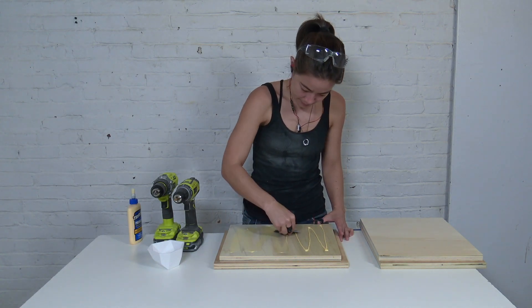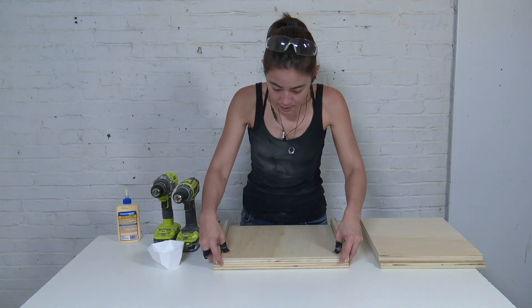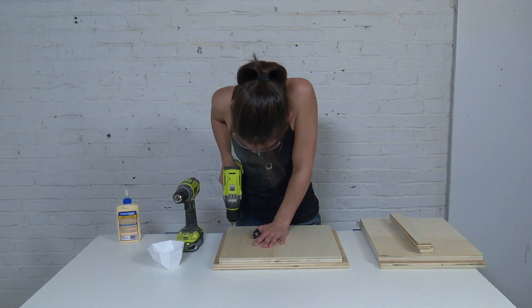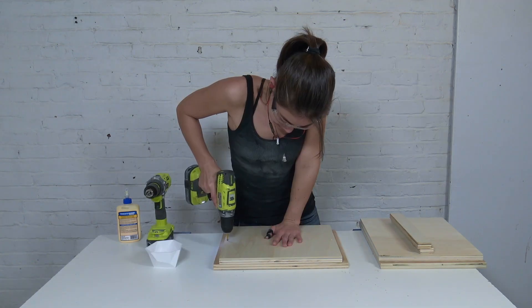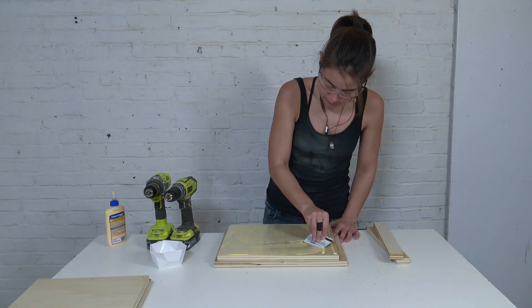I glued the inset pieces to the bottom of the box and used two scrap pieces of plywood as spacers on the sides. I then pre-drilled and screwed the two pieces together. I repeated the process for the top of the box.